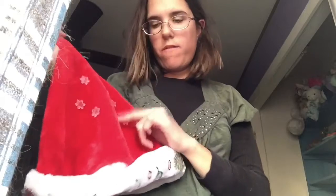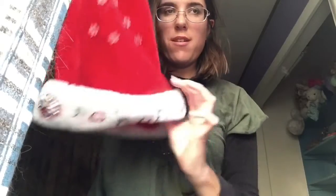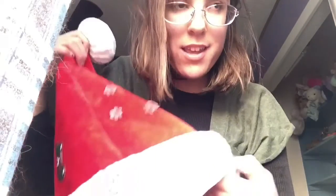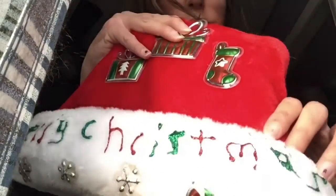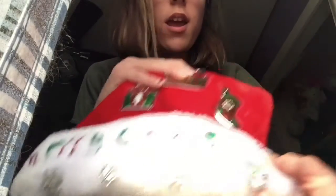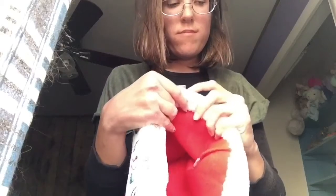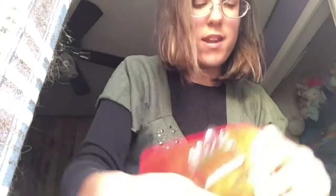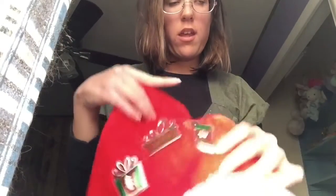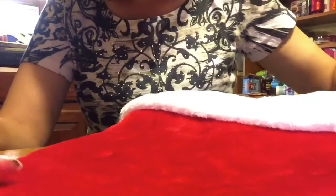So here's my hat that I made. I have snowflakes on it, and I got 'Ho Ho' in red and green writing on it. And then I have 'Christmas' on it. On the front it says 'Merry Christmas'. I have snowflakes right here, and little candy things right here, and like two presents and a stocking. This is how I make Christmas hats.